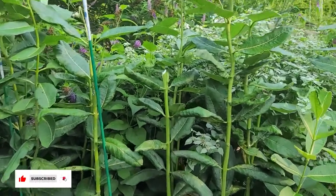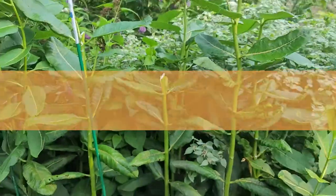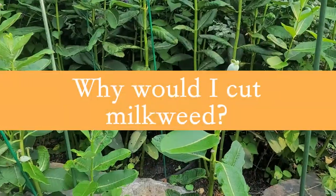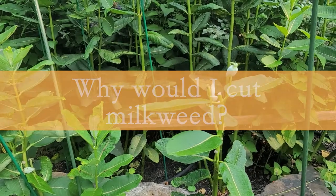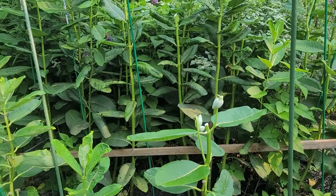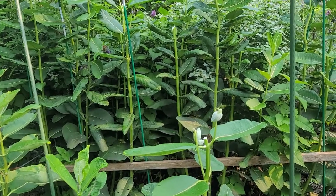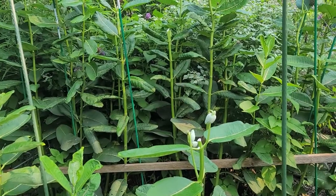But you can also see that this morning a lot of milkweed got a haircut. Now why would I cut milkweed right when the monarchs are showing up? I'm definitely starting to see caterpillars on the milkweed. In fact, a little baby caterpillar almost decimated the new purple milkweed I put in, so I had to actually cover it this morning so it can recover.